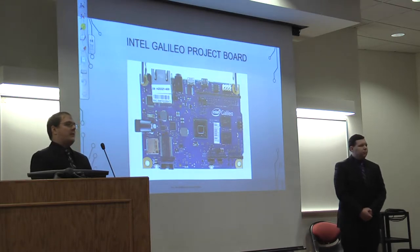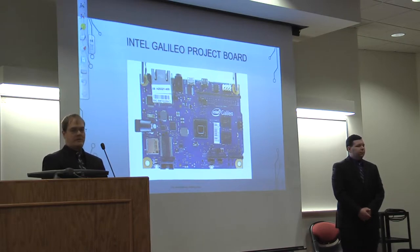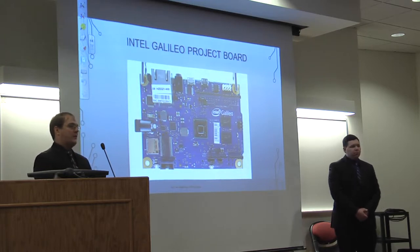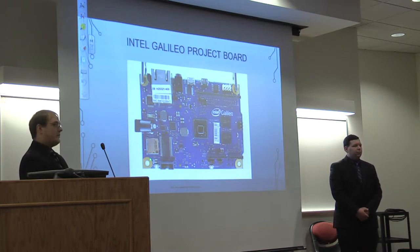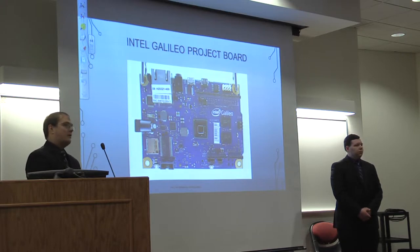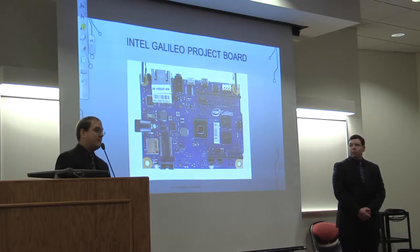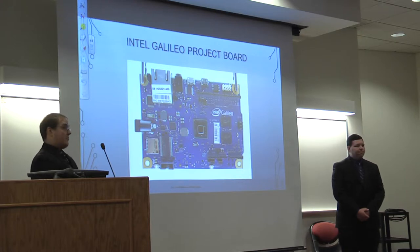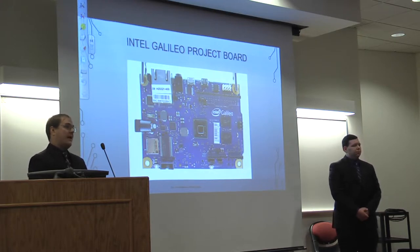The first board we decided to use was given to us here at USI — the Intel Galileo project board. It has many features we needed: a microSD card for saving data, 5-volt pins, and analog and digital pins for our sensors. However, while programming it, we determined that one of the core library files needed to program the GPS was not supported. So a new program board had to be purchased.